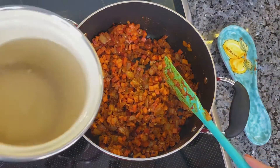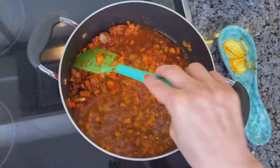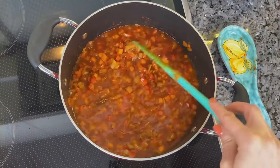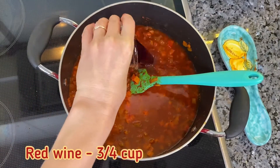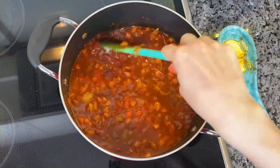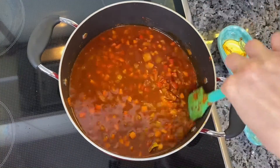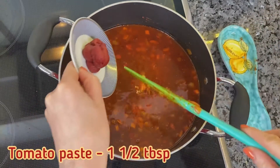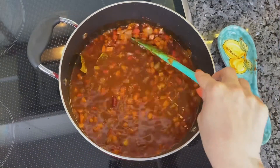Pour in beef stock as well as red wine. Add some tomato paste, mix everything well and bring to boil.